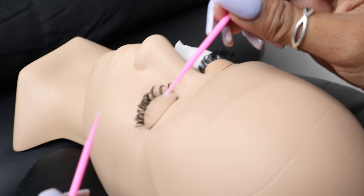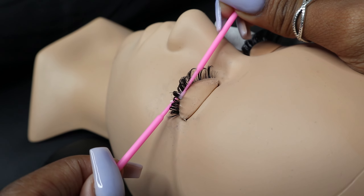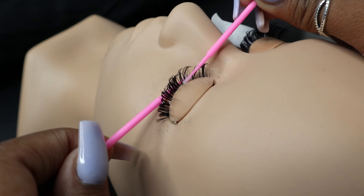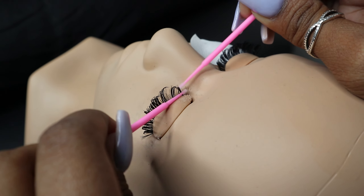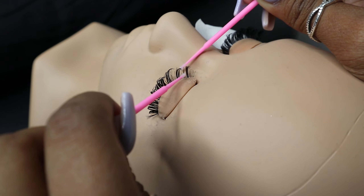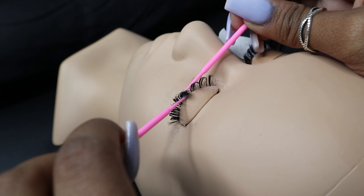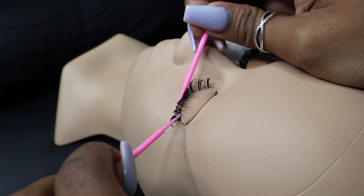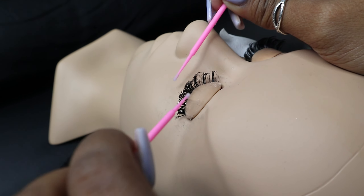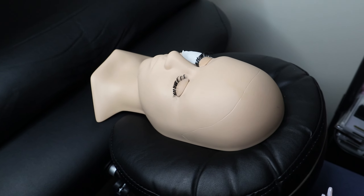A nice primer never hurts. Go straight from root to tip, just through and through the lash line, making sure all of them get nice and coated. What this does is absorb all the oil, dirt, and debris from your client's lashes — any kind of residue — so that when you go to apply your extension, the adhesive will bond properly because it's a clean surface.